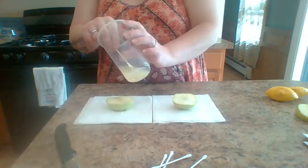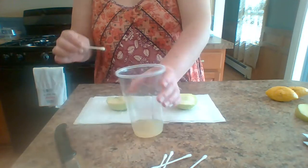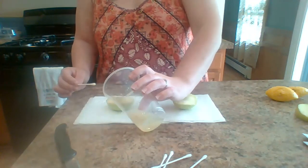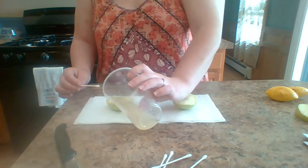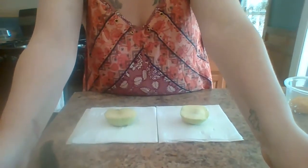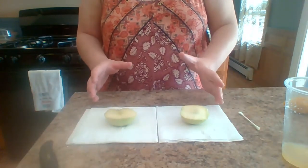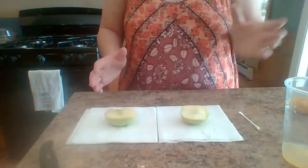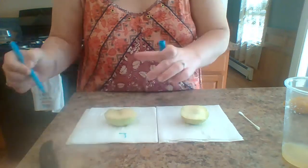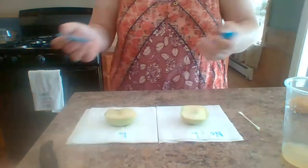Does anybody have any guesses as to what's going to happen to the apple that has the lemon juice versus the apple that does not? Start thinking about that. I'm going to pour a little more on there and make sure it's nice and saturated. If you need a way to mark them, you could take a pen or marker and put an L for lemon juice and no L for no lemon juice.